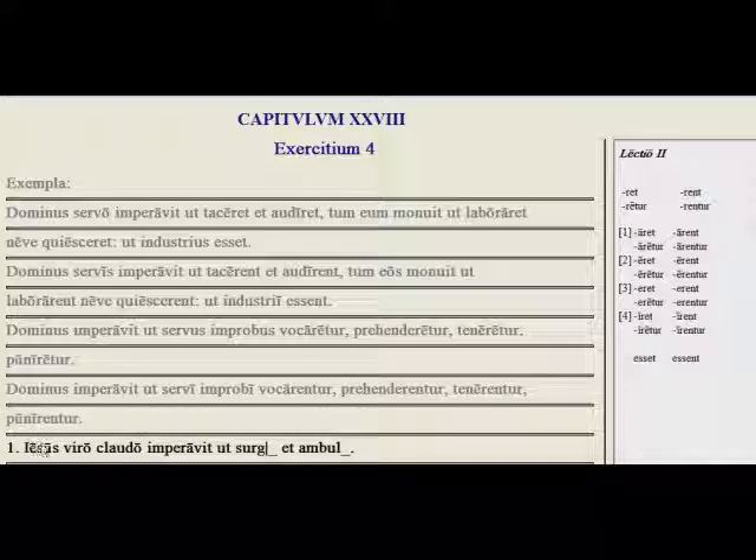So here's our example. Jesus viro claudo imperavit ut blank et blank. Jesus commanded the lame man to get up and to walk. After this ut clause and after this perfect form of the verb, we want surgeret — that he get up — and ambularet. Try the rest of those imperfect subjunctives.